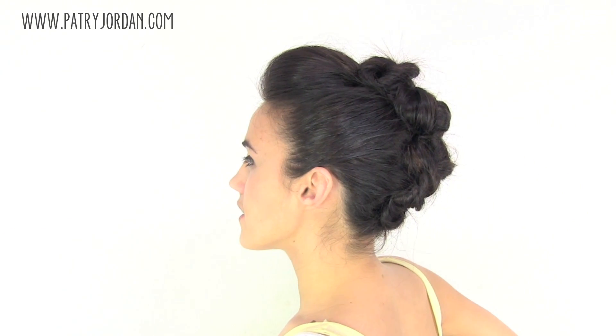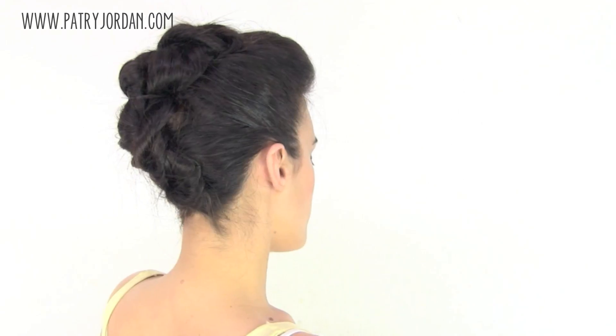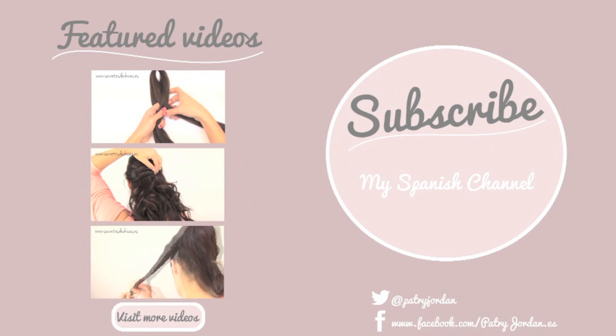If you liked this video, leave your comments down below and give it a thumbs up. Don't forget to subscribe to my channel and check me on Twitter, Facebook, and on my website at badryjordan.com. Share the love with your friends and see you soon.